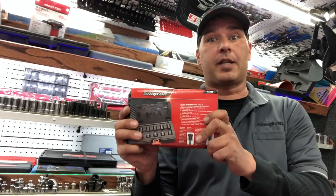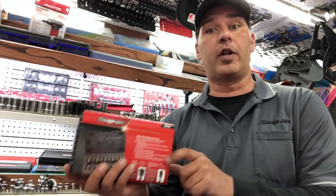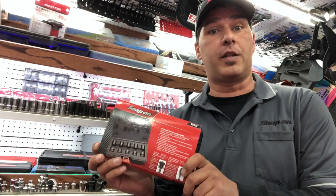Today we're going to take a look at the MSK-10. This is a 10-piece stud remover and installer kit. Let's go ahead and see what's inside.